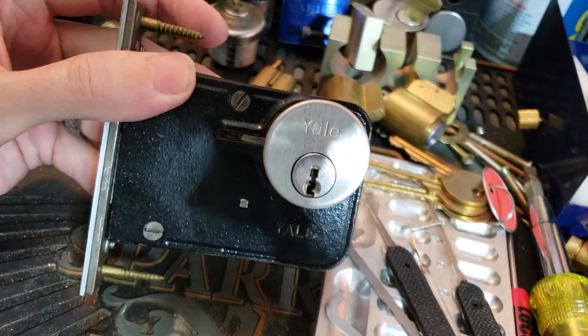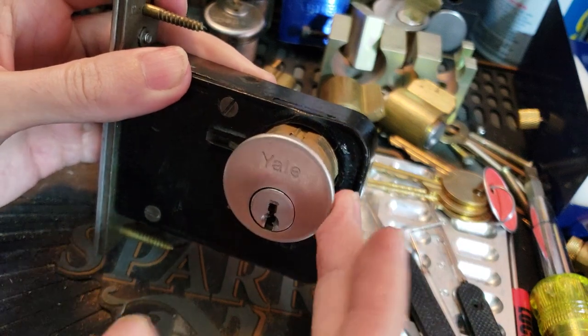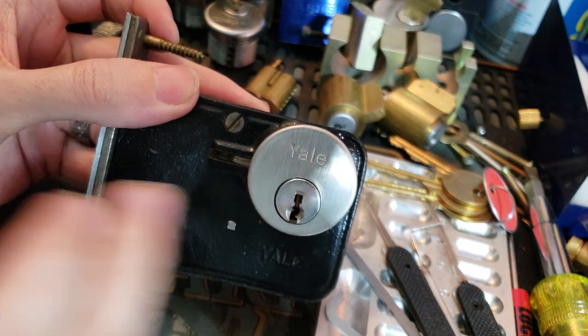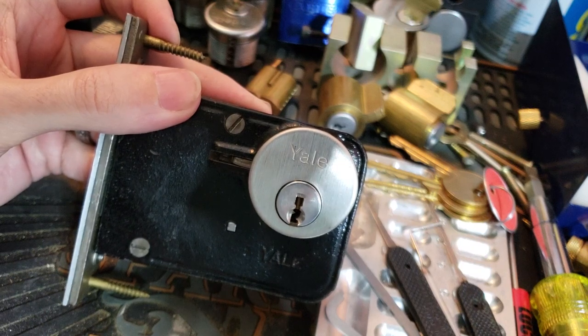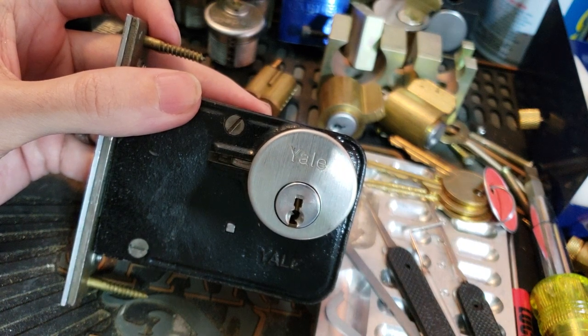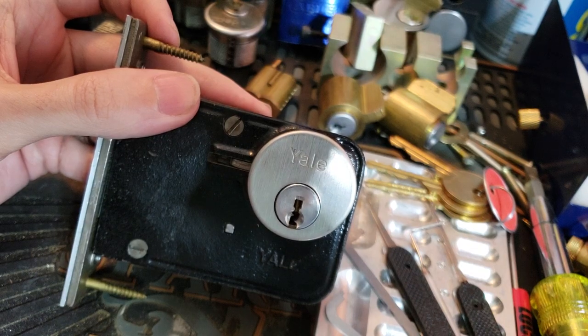The cylinder is not anything super special. It's the 1⅛ inch six-pin commercial grade cylinder. Really the only interesting thing about this is the keyway. Most of you probably don't see it very often because it's one of Yale's commercial sectional families — I believe it's the GH keyway. Pretty much all of Yale's lettered keyways are sectional for large commercial master key systems.